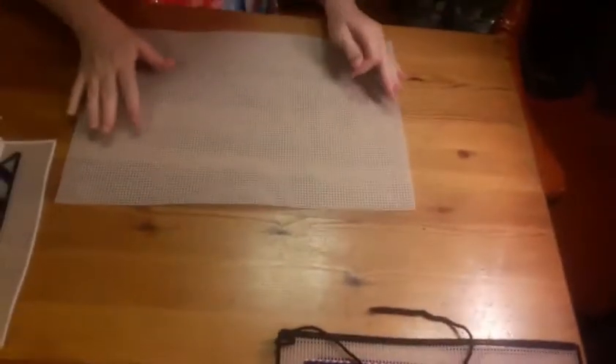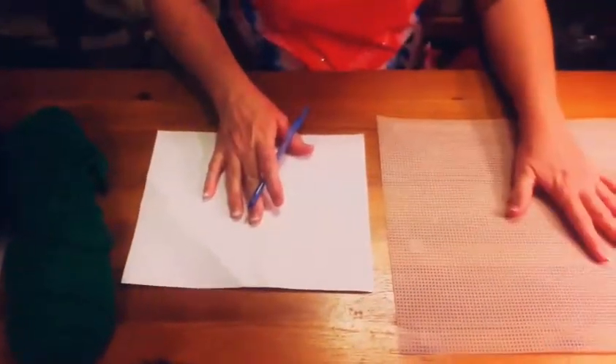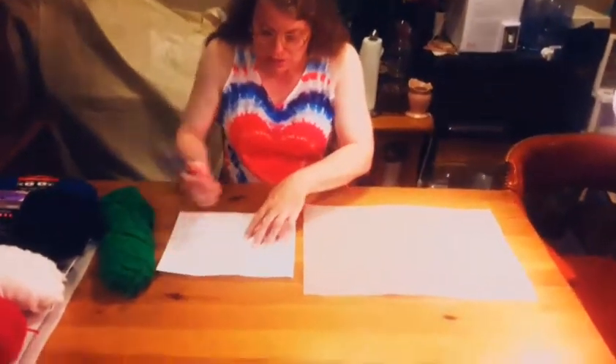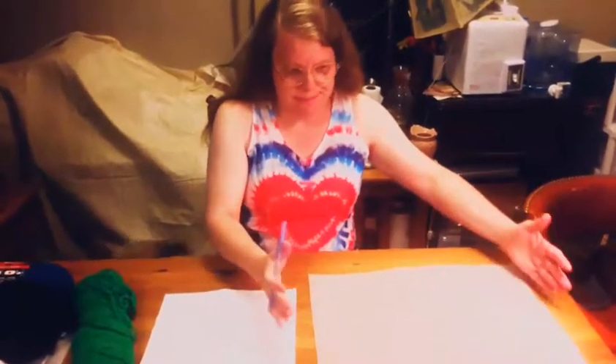So first you've got to figure out what you're going to do. I'm thinking I'm going to make kind of a Christmas scene with this one. We're back — I went to get a piece of paper and a pen because what I wasn't thinking about was I needed to draw what I want to put on here, so that whenever I get it here, I know where I'm going. This is just to get an idea of what you want to put on your needlepoint picture.